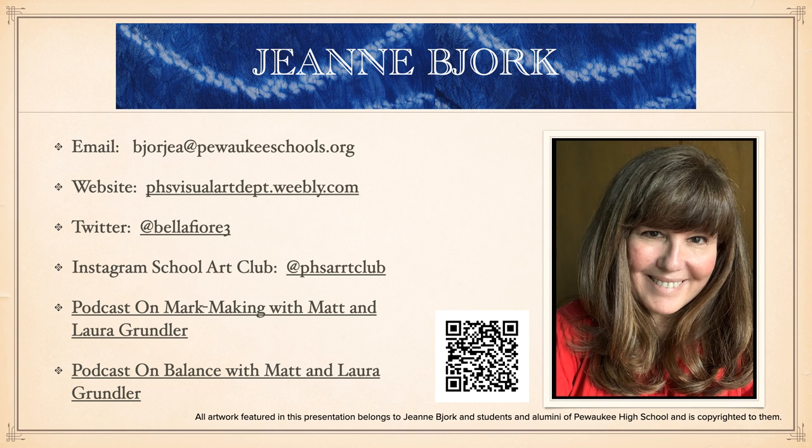You can reach me on the usual social media places. I've also done a couple of podcasts with Matt and Laura Grundler about mark-making — which I consider fibers a way of making marks — and also a podcast on balance in your life. The QR code there will take you to the web page I've created that goes specifically with this presentation. This recording will be there along with a lot of other resources, handouts, and embedded video links as well.